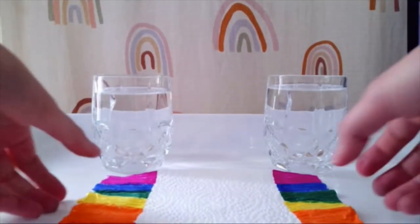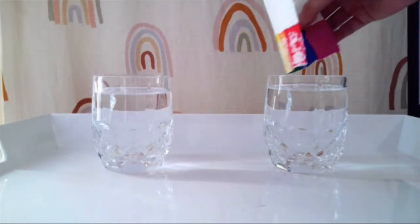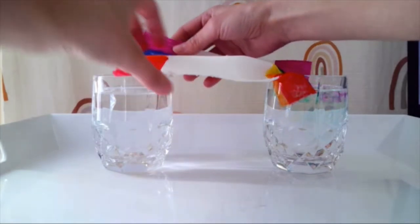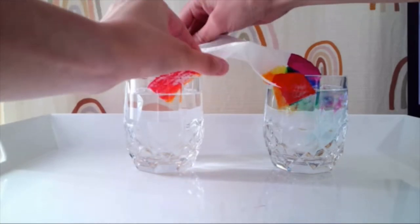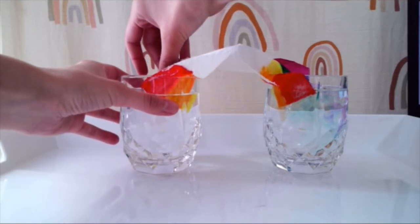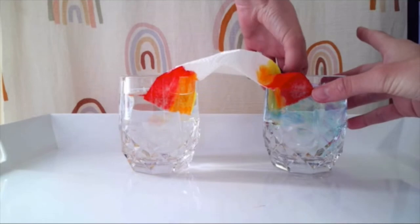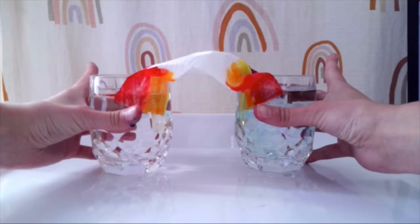All right, let's grow our rainbow. You want to put just a little bit of each end into the glasses of water — one on that end, and then you might need to move your cups a little closer, one on this end. They're both just barely in the water. Your fingers might get a little bit messy, and now it's time to watch our rainbows grow.